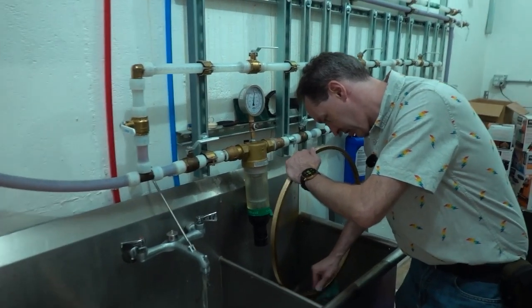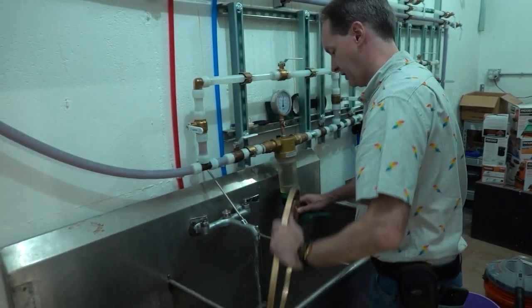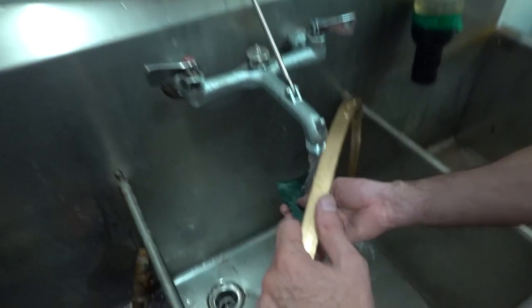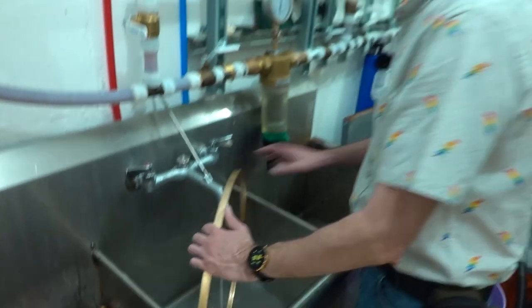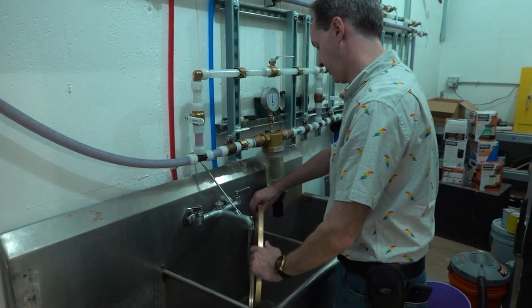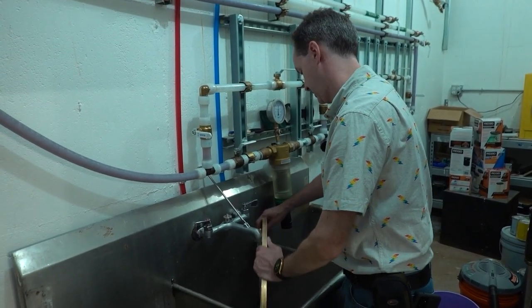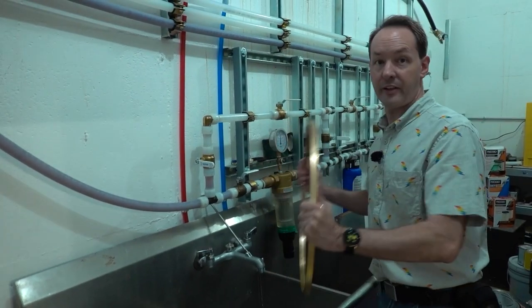With nothing but some green scotch-brite pads — thank you, crazy Joe — and some plain old Dawn, just generic gentle dish soap, look at that. That's a hell of an improvement. Got all the carbon buildup out, and I even found — if you look down in here — there's a row of holes. I don't know why, but they're in there. That's something from its original build, I'm guessing. So we'll give this a good rinse. Takes about half an hour to do each ring.